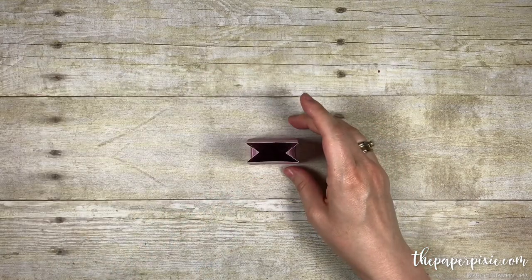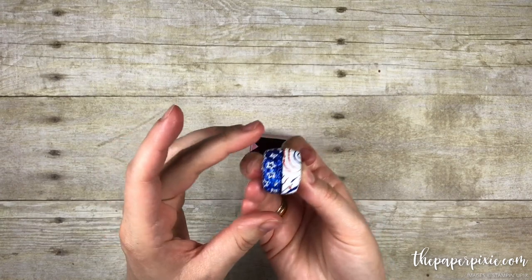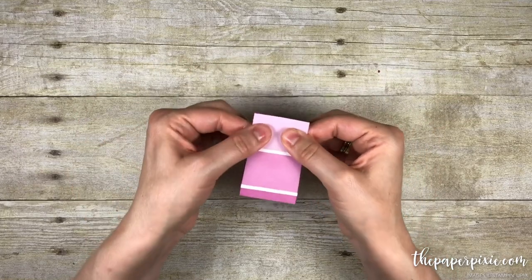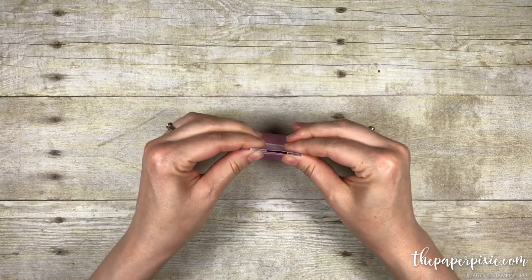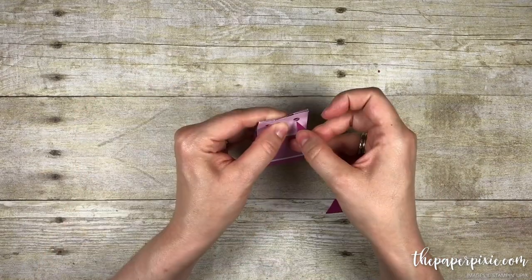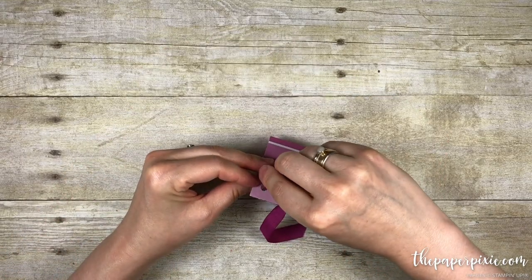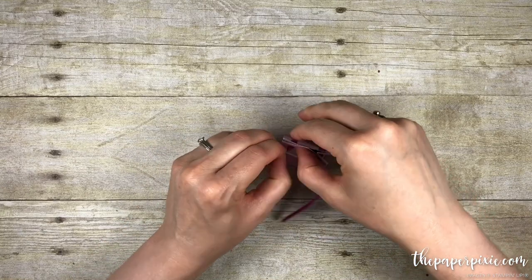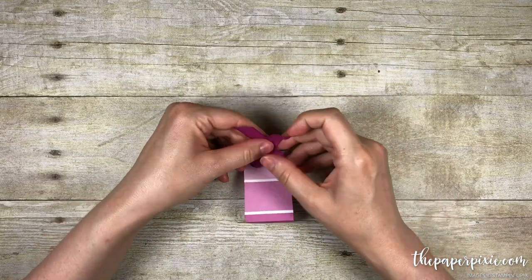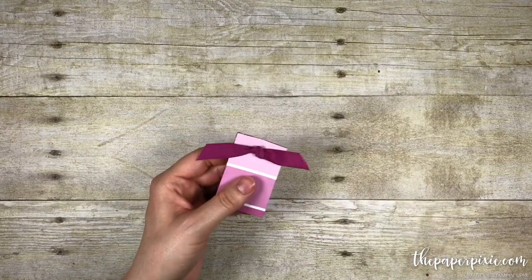We're going to put our chocolate in — this holds perfectly two Dove Promise chocolates. I just put them front to back and they fit perfectly in the box. When you pinch it together they're in there nice and snug. I'm going to use about a seven-inch strip of the Berry Burst finely woven ribbon and feed that through the front and through the back, then tie that in a knot. There we go — trim the ends.